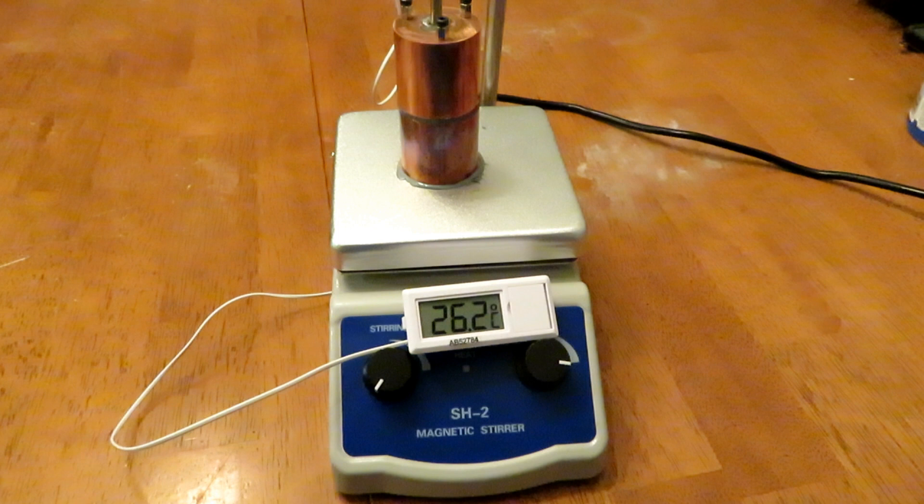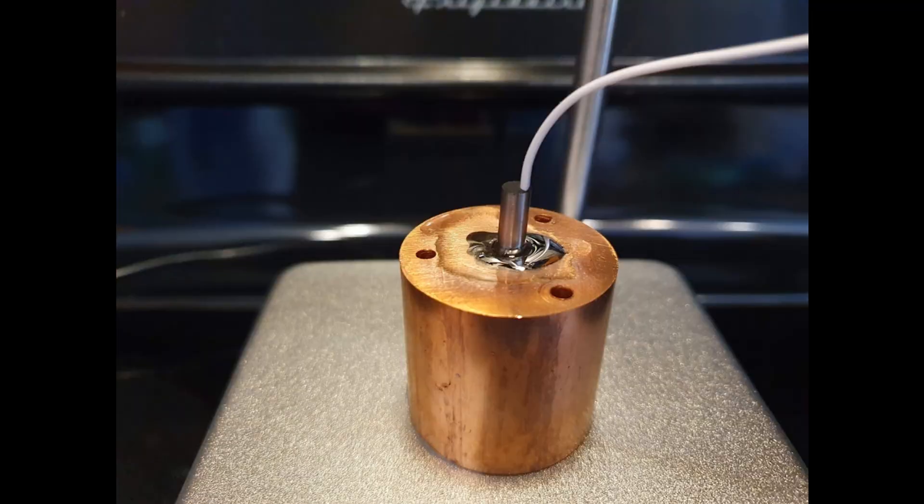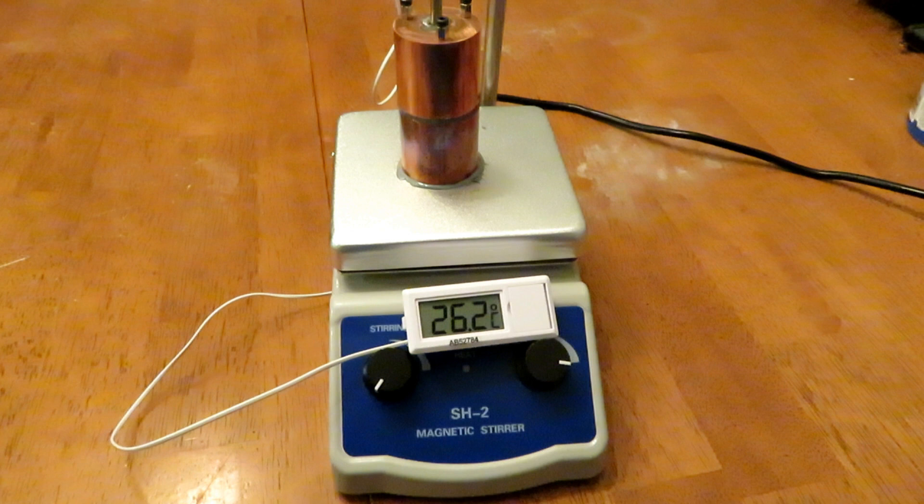I spent about five or six hours lapping those copper blocks flat on all sides, using a dia-flat lapping plate which is flat to half of a thousandth of an inch across the entire surface. So they're extremely flat. Then I bored a hole in the top piece and embedded the temperature sensor in there with some low temp solder that melts at 138 degrees Celsius, and I drilled three bolt holes and threaded the bottom piece so that I'd be able to put thermal interface material between the two, tighten it down, and then put it on the hot plate.